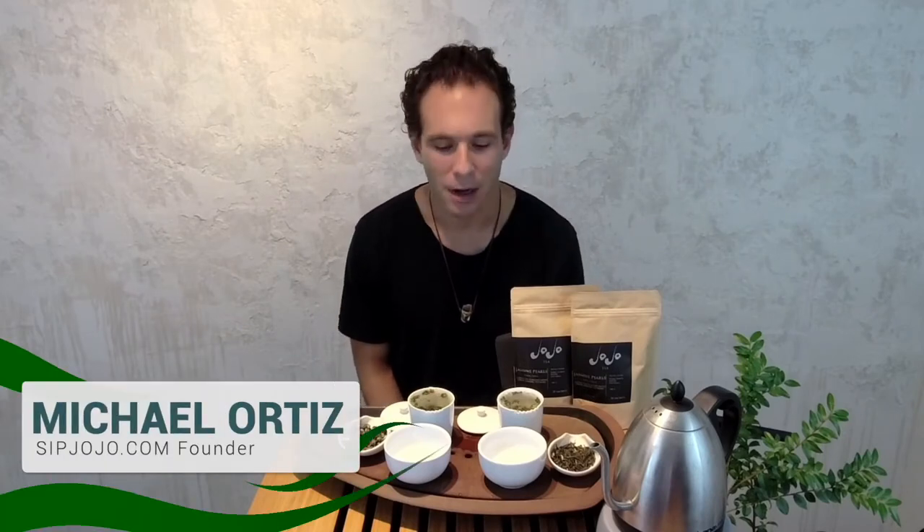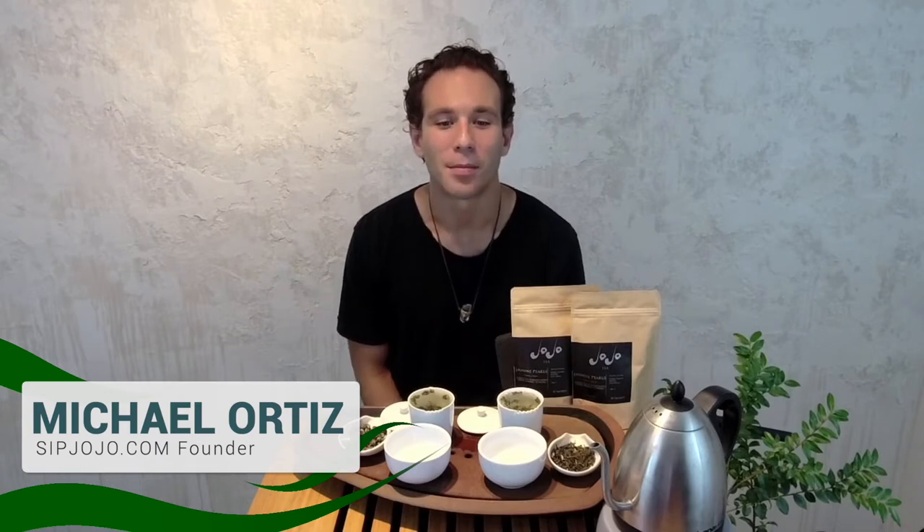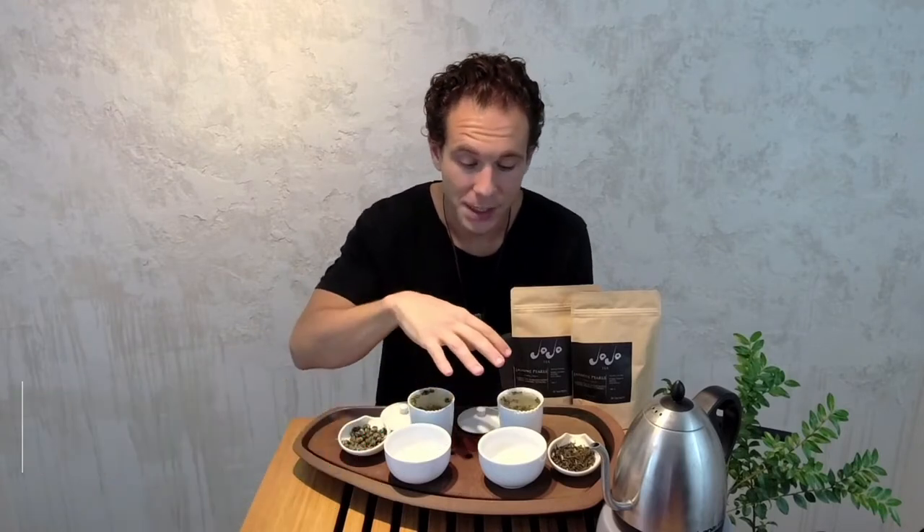Hi, I'm Mike Ortiz. I'm the founder and CEO of Jojo Tea. Thank you for coming to sipjojo.com to check out our jasmine tea. I'm excited to tell you a little bit about jasmine tea while our teas are brewing.